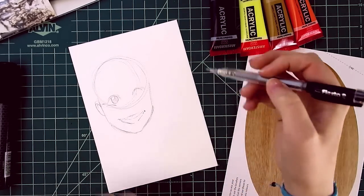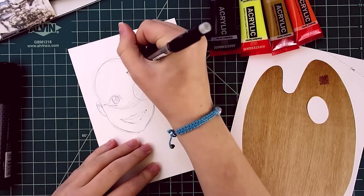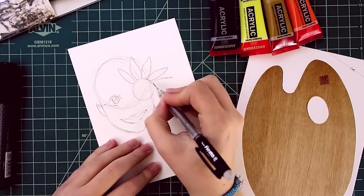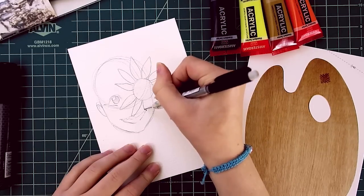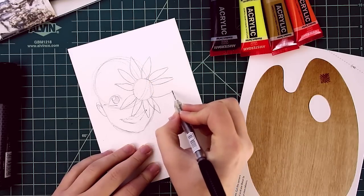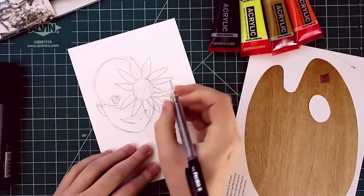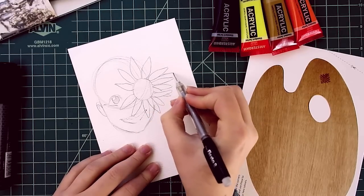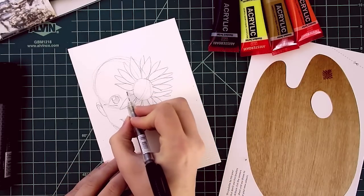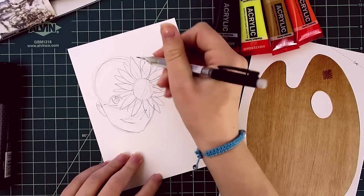What I wanted to do is draw the sunflower blocking their face. Let's just draw a bunch of petals. From my experience of drawing sunflowers, the longer and skinnier you make the petals, the better it tends to look. Not all sunflower petals look exactly the same — some will go over and on top of each other. I don't want to put too much detail into this sunflower because it's going to be painted.